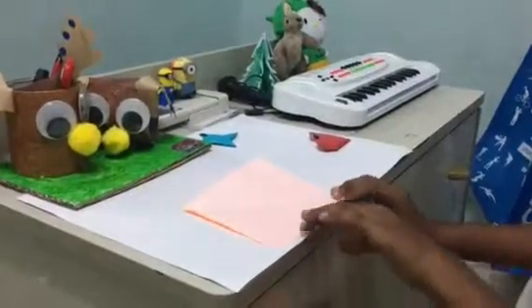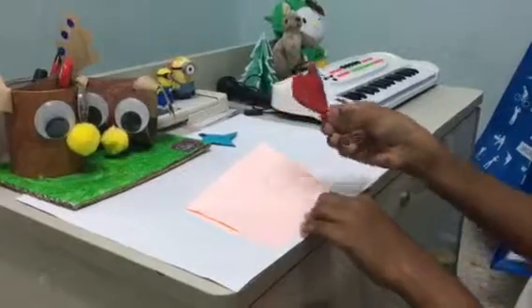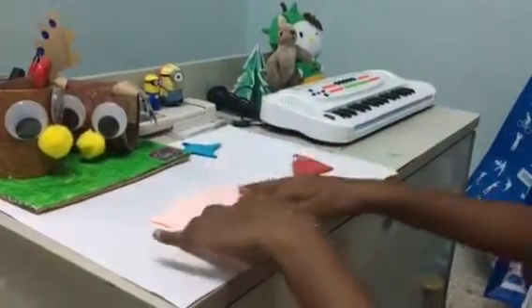Hi everybody! Today I am going to teach you how to make a heart, and we are going to make it like this. All you need to make a heart is a square paper.